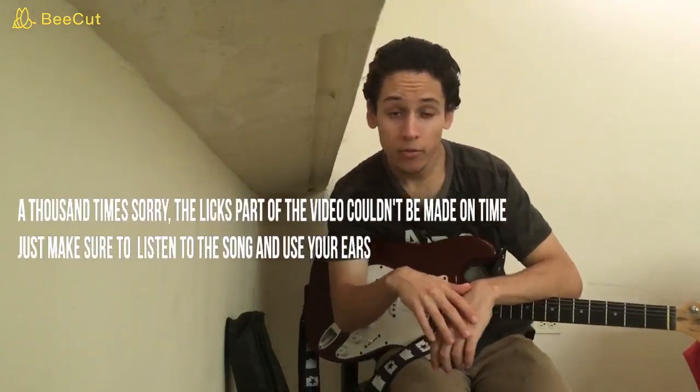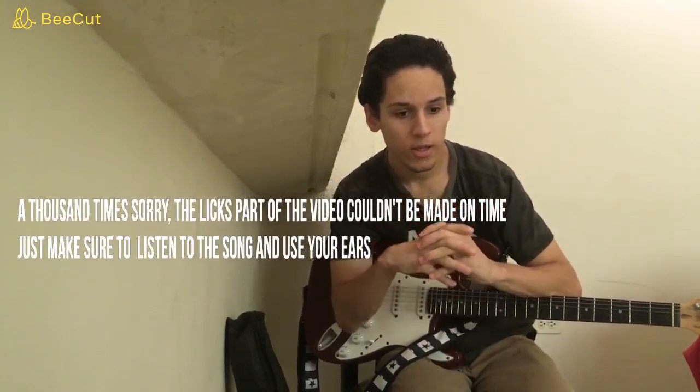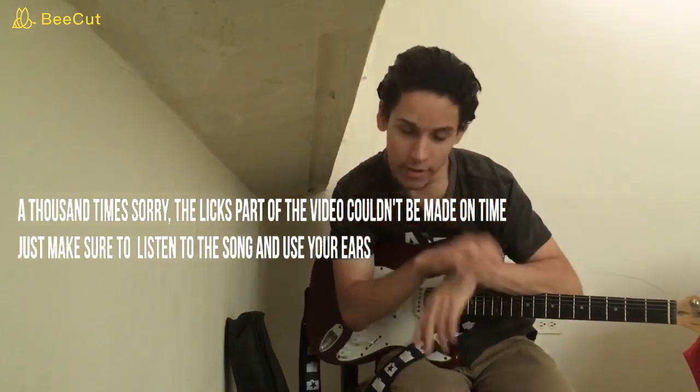Well everybody, that was everything for Almost Cut My Hair. I really hope you enjoyed this lesson, I really hope this was helpful for you and you can have fun playing this song. I'll see you in the next video!